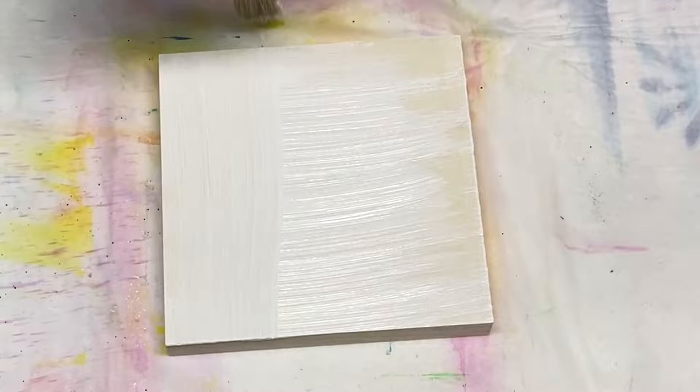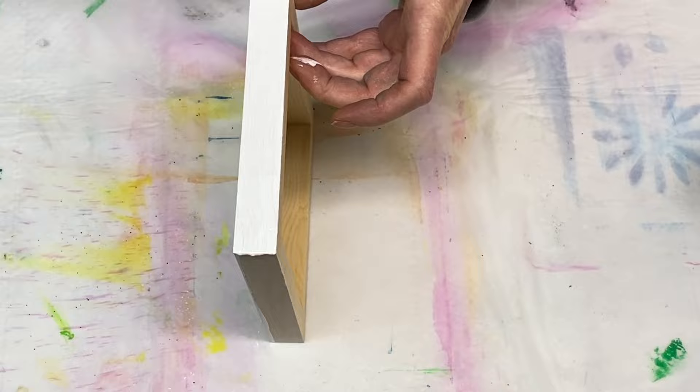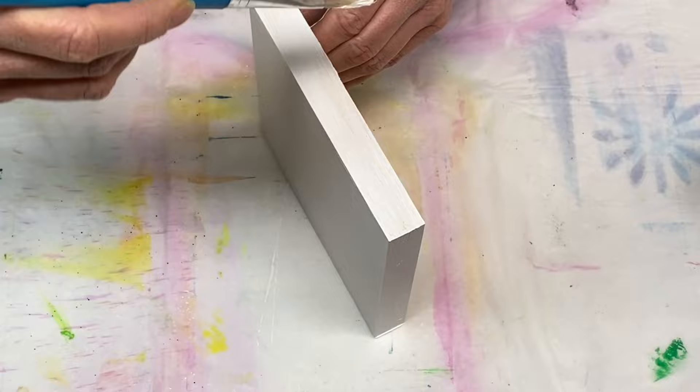I do this because I'm painting on wood and wood will absorb all the paint, so you want to make sure to put a good layer of gesso down so that doesn't happen when you paint on it. And obviously you want to do all four sides as well.